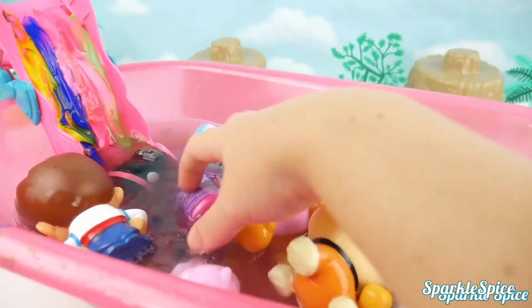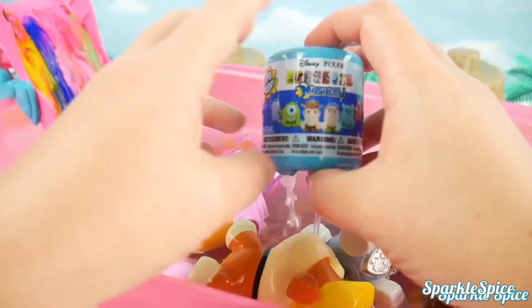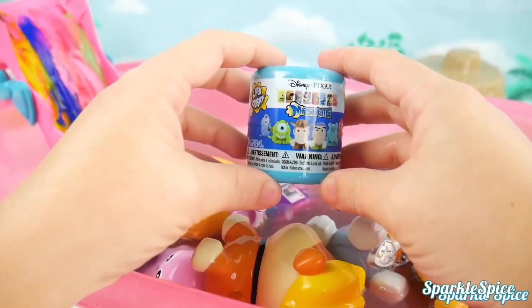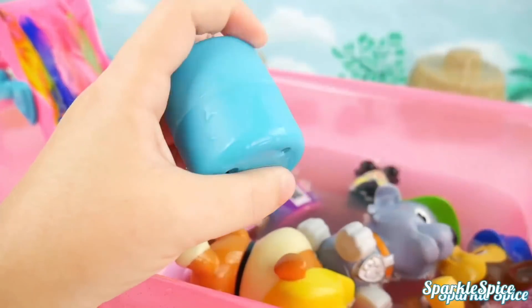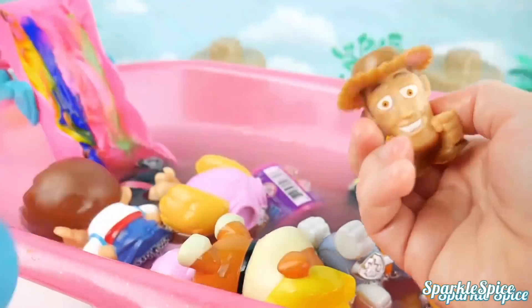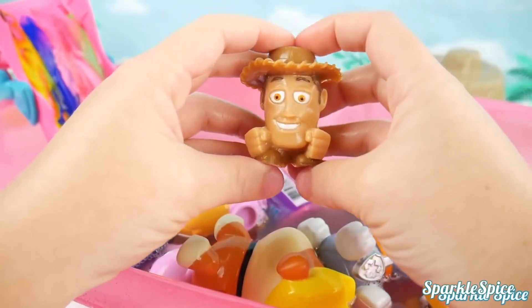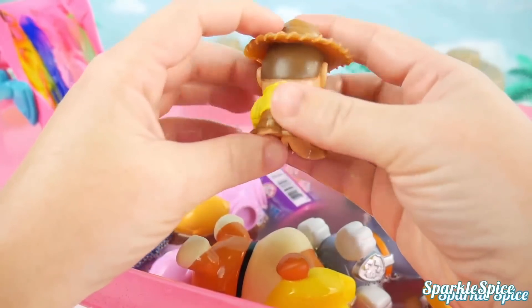Let's keep going with our surprises — there's more in here with all these Orbeez. Looks like it's a Toy Story Mashem — can't wait to see who's inside. Who's it going to be? Is that who I think it is? It's Woody! It's Buzz's best friend, Woody. I love the hat he has on and his yellow shirt.